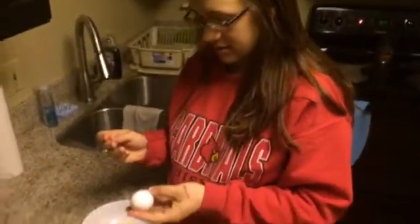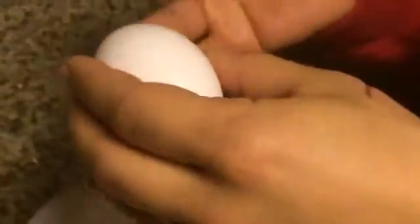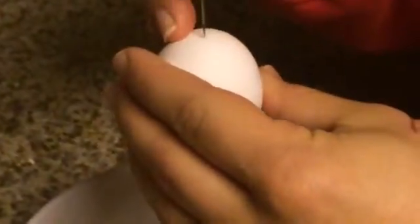We're live with Casey making hollow eggs. I'm going to try it — it's my first time. So you make a little hole on the top. Is that big enough? The top doesn't have to be big, and then the bottom one you make bigger — like double that.